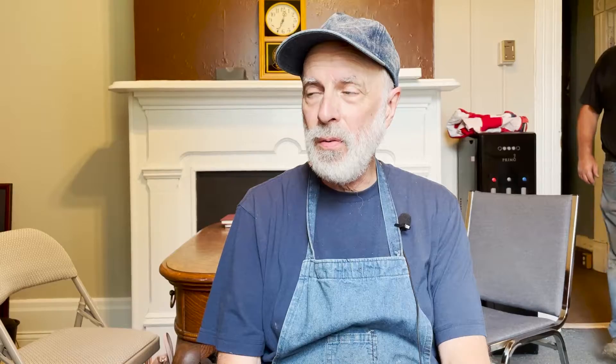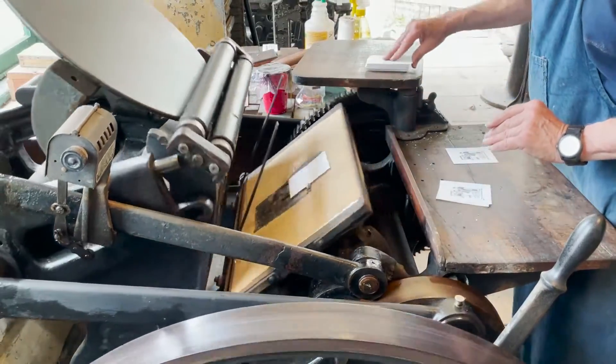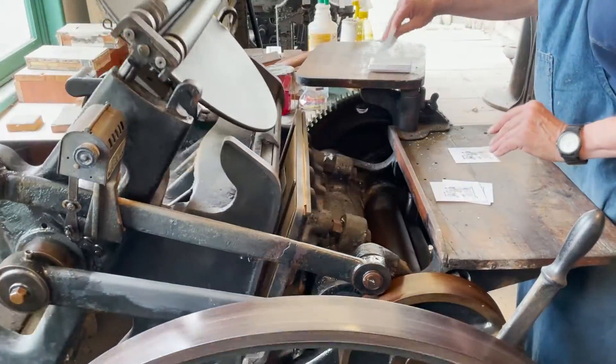You clip the chase with the engraving in the press, and the ink rollers roll across it. Then you feed the paper into the press one sheet at a time — with that particular print press anyway.